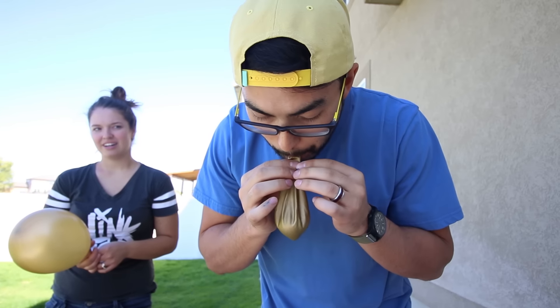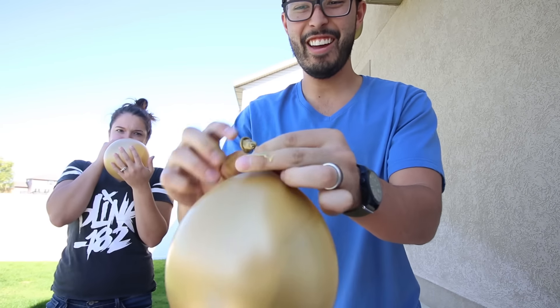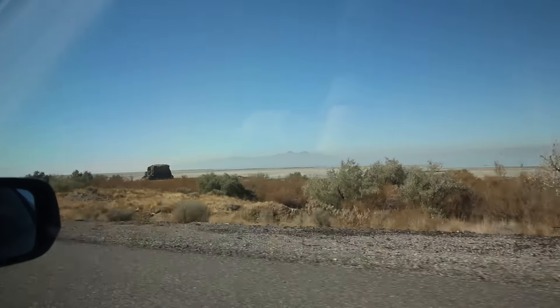Put it out. Tie it off. That was a long drive.